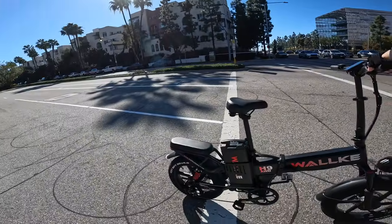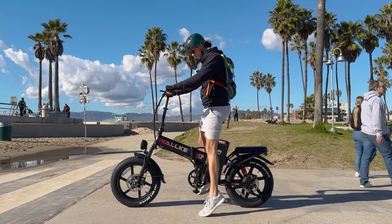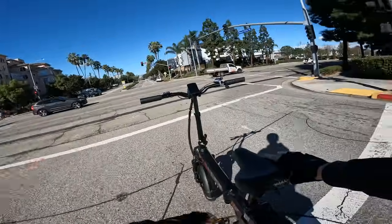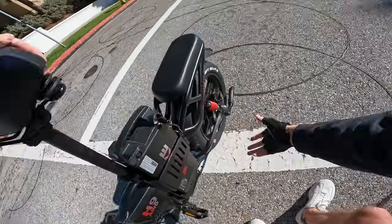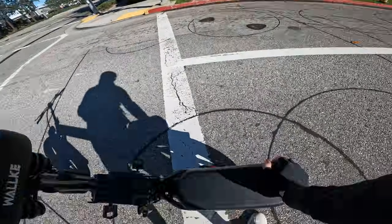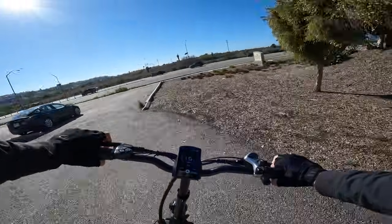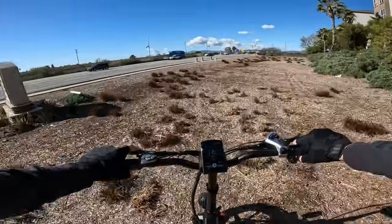The ride position on this folding e-bike is great — the seat height is high enough that it actually fits a tall rider. Most folding e-bikes are too small, but you can also drop the seat way down for shorter riders. One oddity: they give you a rear passenger seat but there's nowhere obvious to put passenger foot pegs.